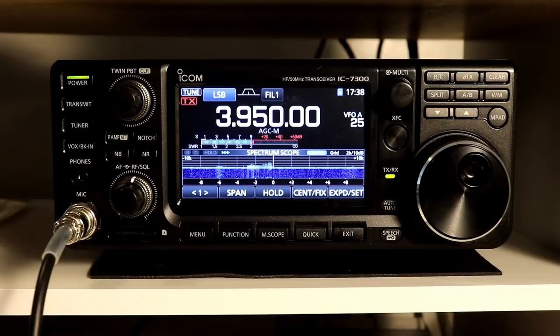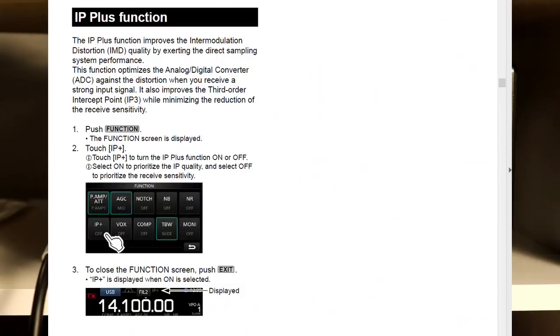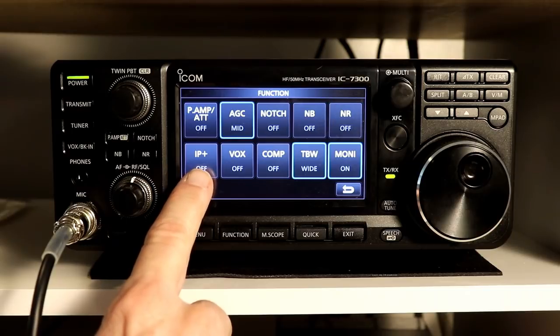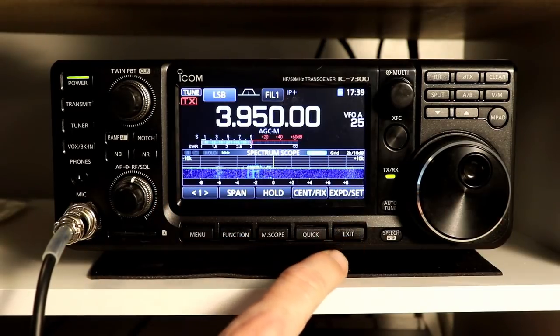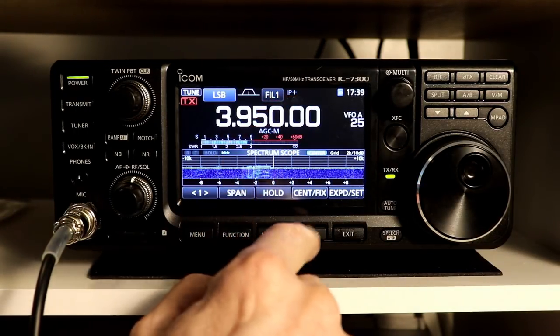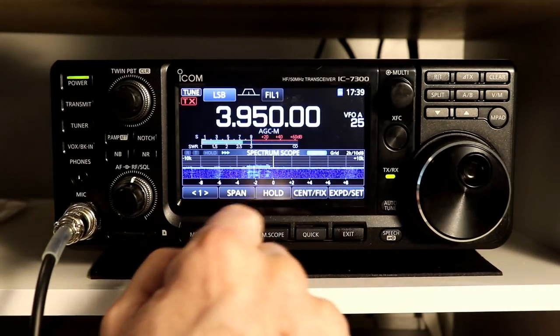Let's take a look at the IP Plus function. This is described on page 4-7 in the manual. There's really not a lot to this in terms of using it — there is basically on and off. If you press the function button, you see IP Plus here. You press the button to turn it on, and you will see IP Plus up in the display right next to the filter. And then you can turn it off. There are no other settings for it.